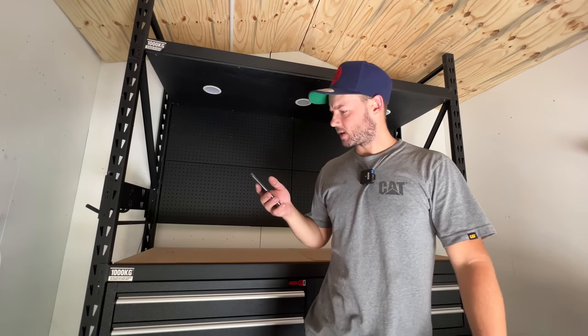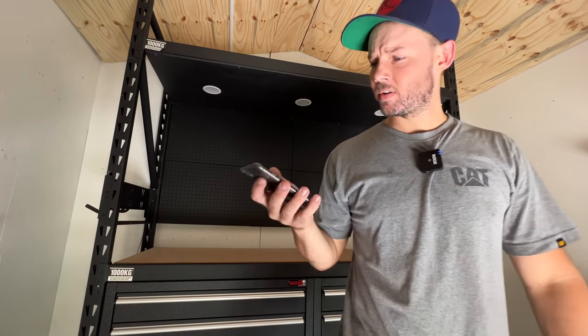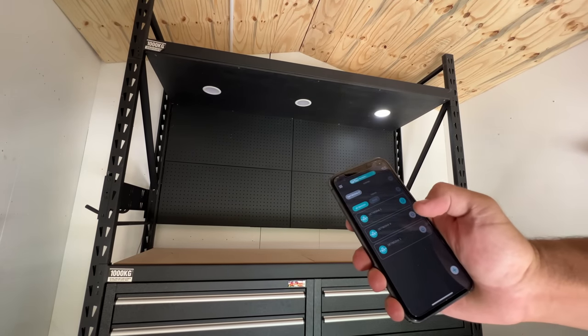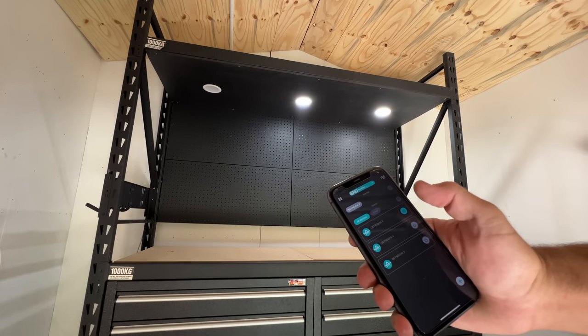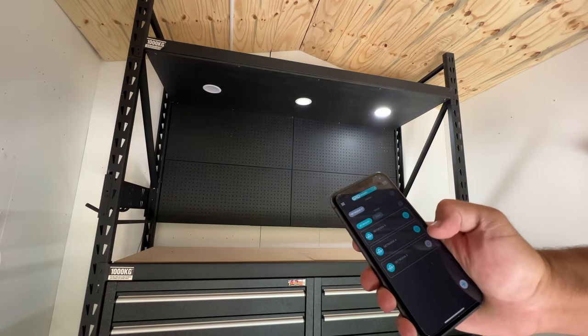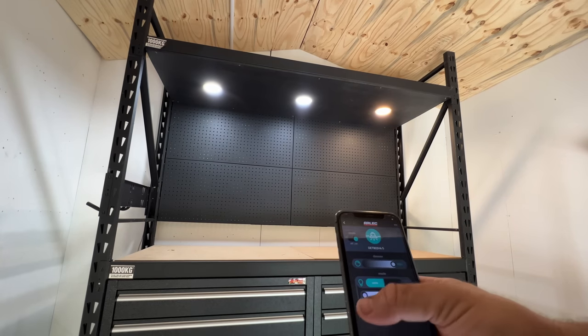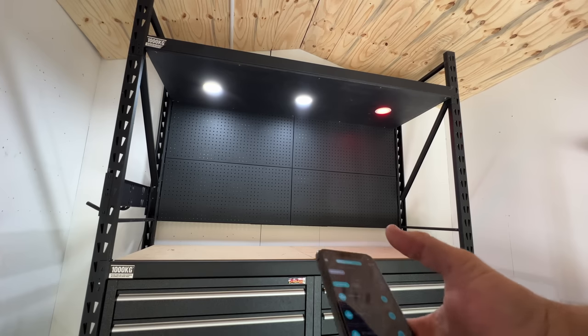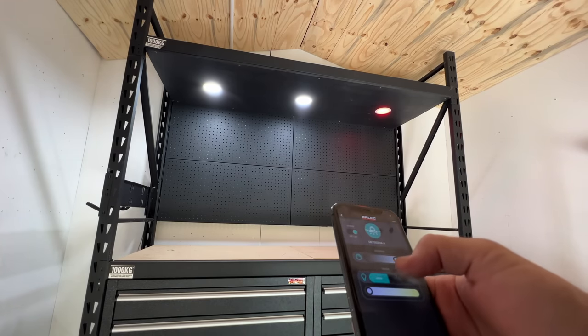Right, put the app on the phone, we'll turn it on - one, two, three. Nice! Can change to warm white or go to color - it's not a bad little system really.